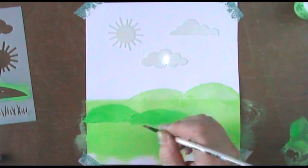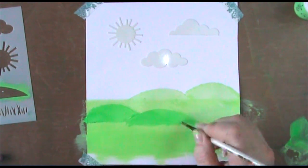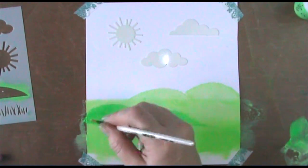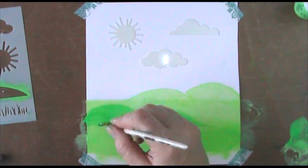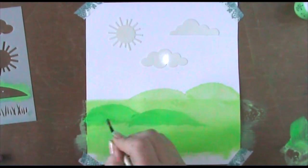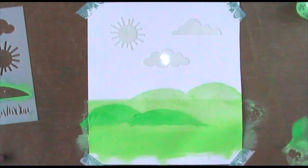Now I'm just taking a finer brush with a little bit of paint and water, and I'm just smudging that bottom edge of our hills to blend it into the foreground grassy area so it looks like it's part of it rather than just sitting on top.